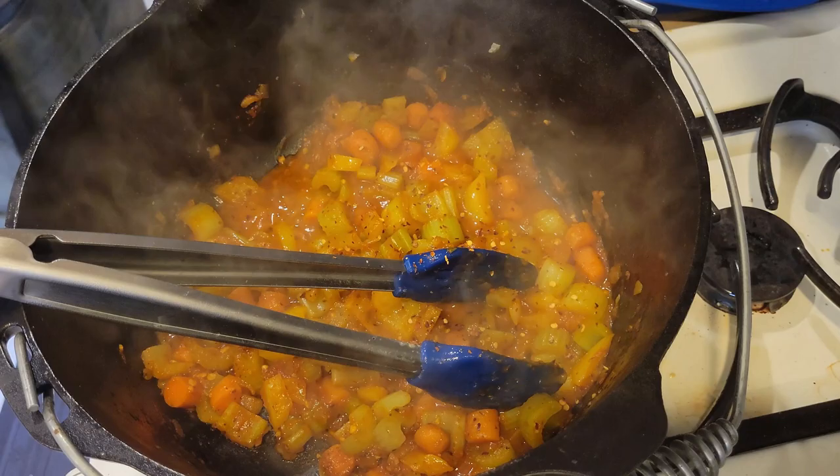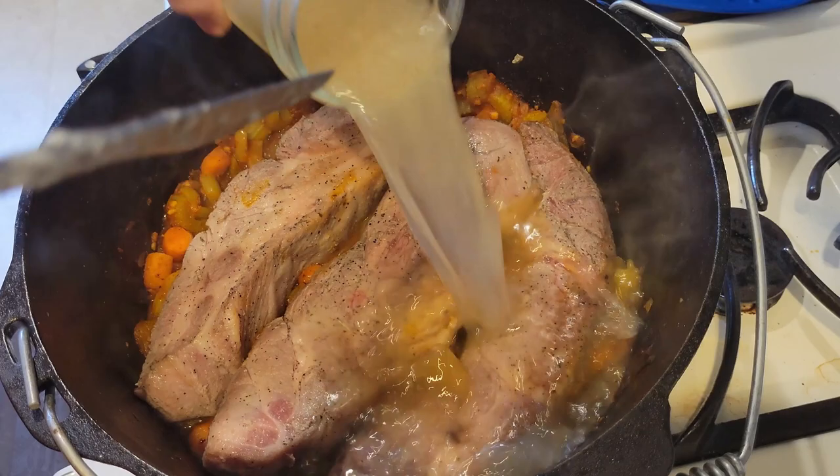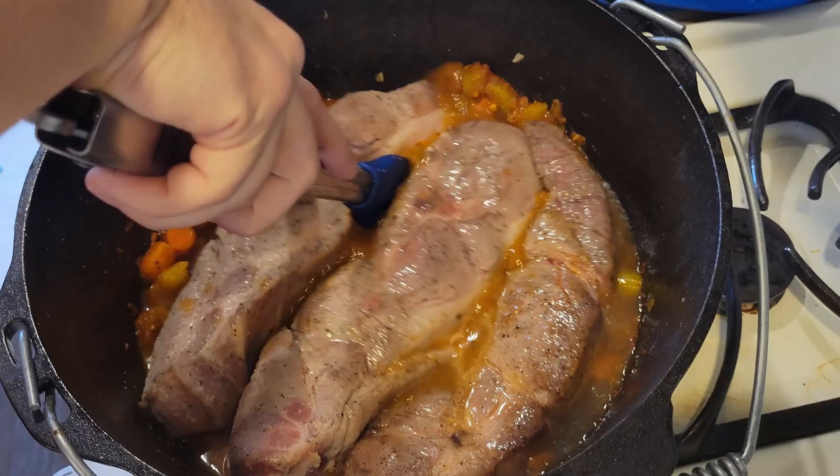And finally, add your bay leaves, then add your pork ribs on top, and add your chicken stock. I actually used turkey stock because I had that left over from my last recipe review — Gordon Ramsay's Thanksgiving turkey recipe review. If you haven't checked it out, the link will be in the description. It's a very good recipe.